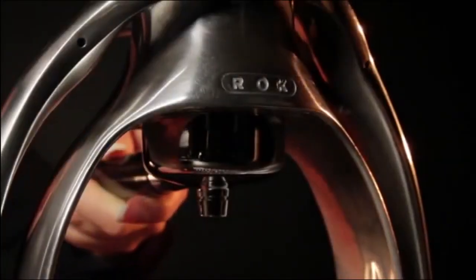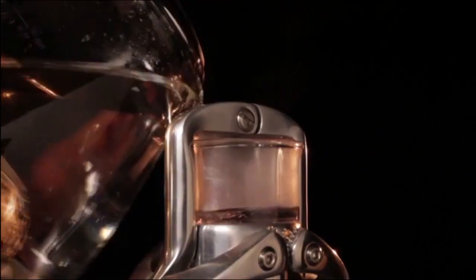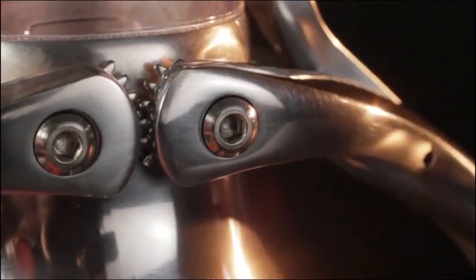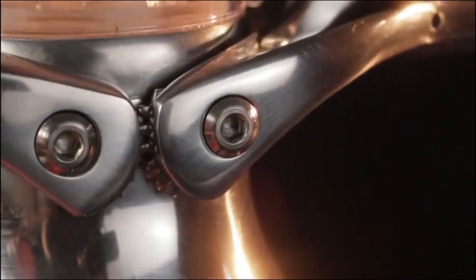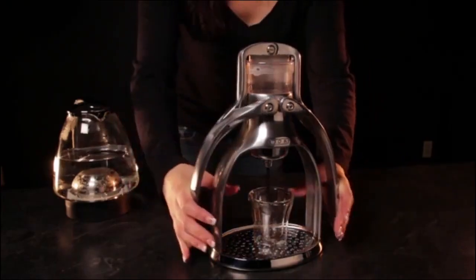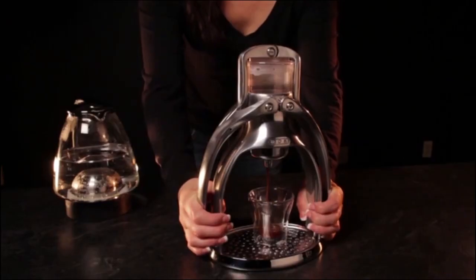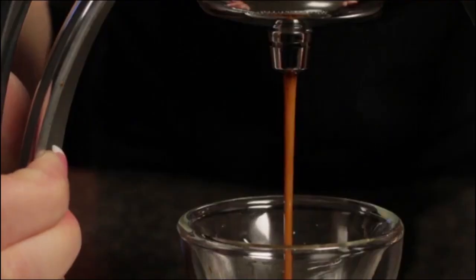Compared to the other models on this list, the Rockpresso Manual Espresso Maker is more austere. It's a no-frills machine clearly designed with functionality in mind. The Presso is made from durable metal and has a 10-year warranty. It requires no electricity and is very straightforward to use.